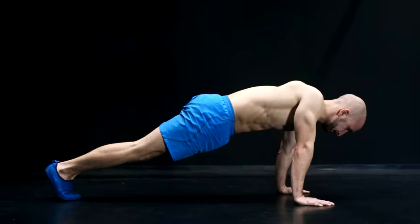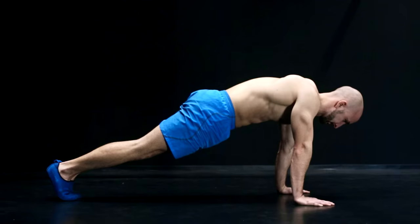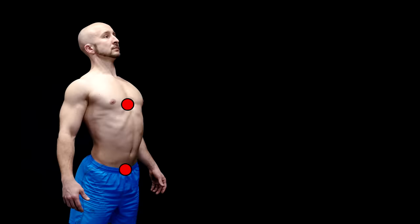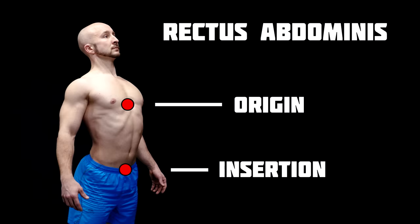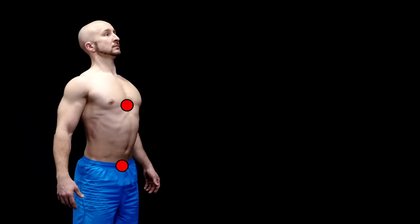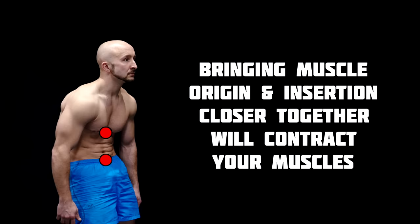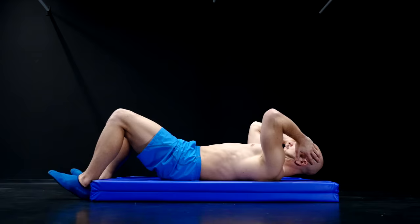To activate your serratus you have to push your shoulder blades forward as much as possible. This forward movement will also result in a flexion of your spine, and this will lead to a better activation of your abdominal muscles as well. The contraction of your abs brings the muscle origin and insertion closer together, just like in every other muscle. So if you flex your spine and tilt your pelvis backwards, you will contract your abs in an optimal way — imagine it like a static crunch but with a lot more benefits than just lying on the ground.